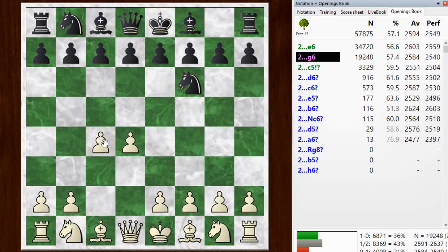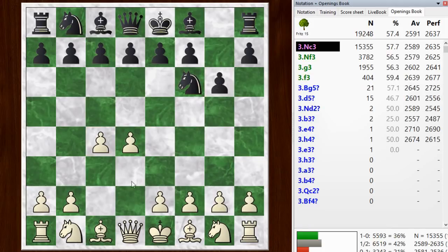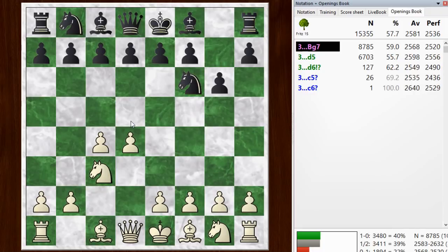I start off playing all the main moves: d4, c4, g6, and knight to c3, playing the main line up to this point. If you want to go for the fianchetto variation, you can play g3 right here and get a similar kind of position. But I like to play against the Grünfeld, so I play knight c3, which allows black to play d5 — the Grünfeld. But if black is a King's Indian player, he will play bishop to g7, and this is where my system starts.